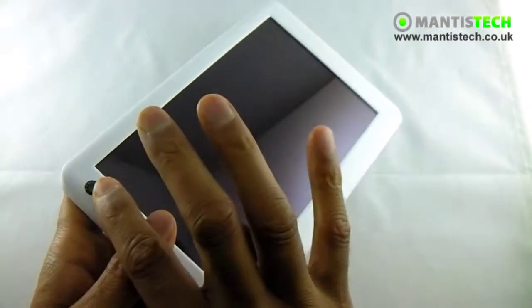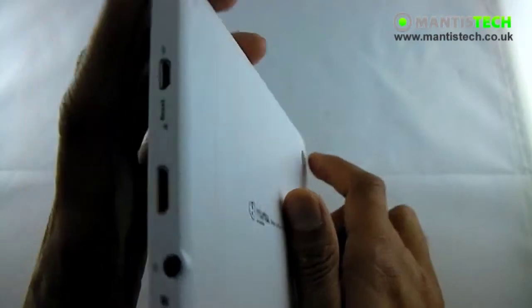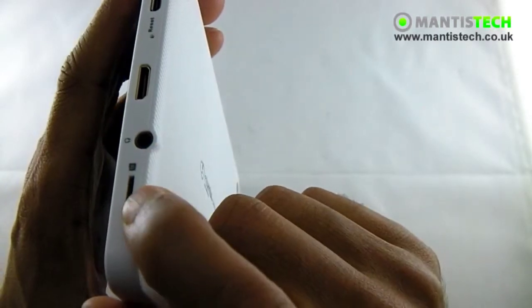Let's have a look on the outside. We've got a front-facing camera as well as a back-facing camera. We've got, on this side, a micro USB, a HDMI, a headphone port, and a micro SD, so you can expand it.